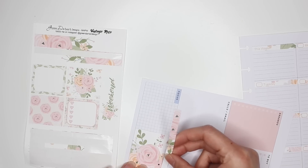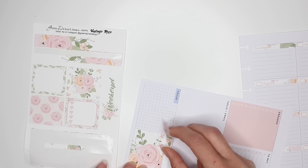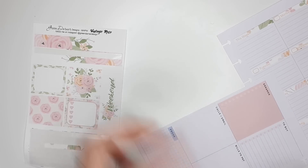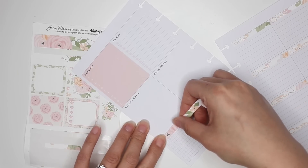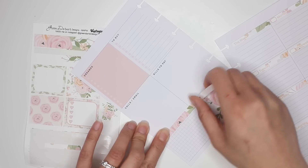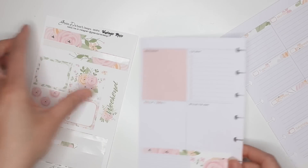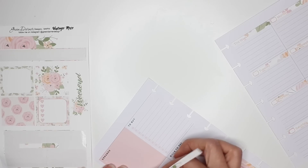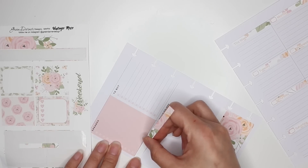It would be cool if they matched up, but if they don't it almost isn't too big of a deal for me. I really just want to cover up the word 'focus.' Now that I think about it I should have laid this down first to get it to match up, but no big deal. I will lay this down this way and then put a label on top of that.